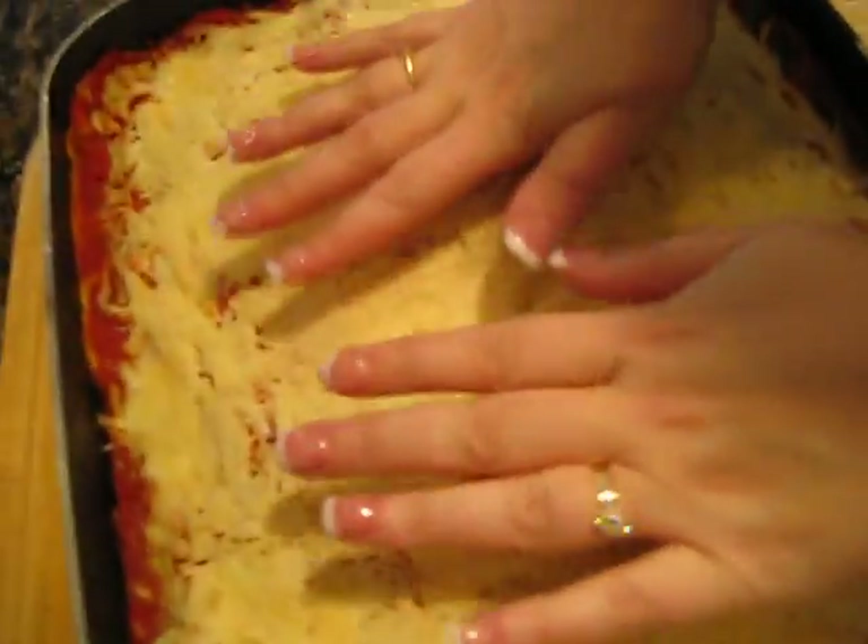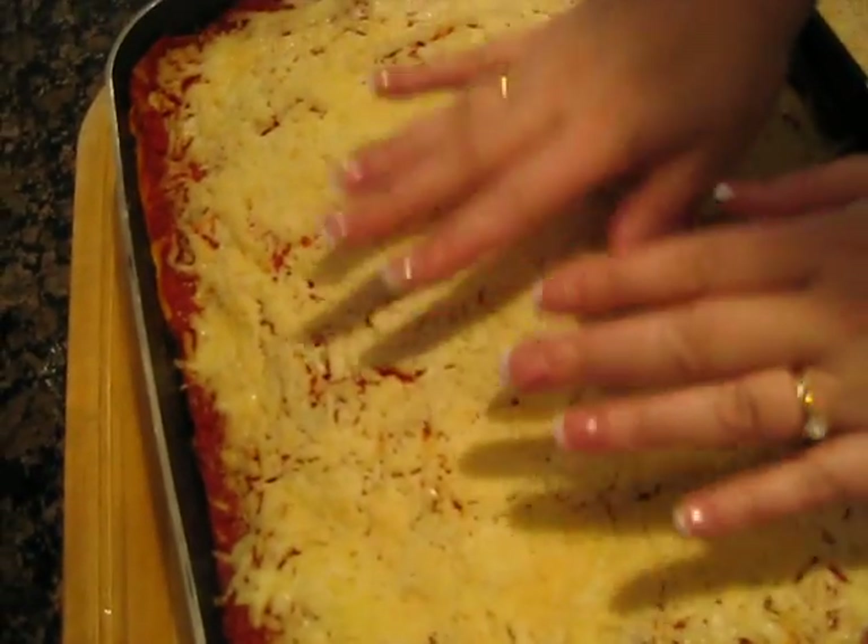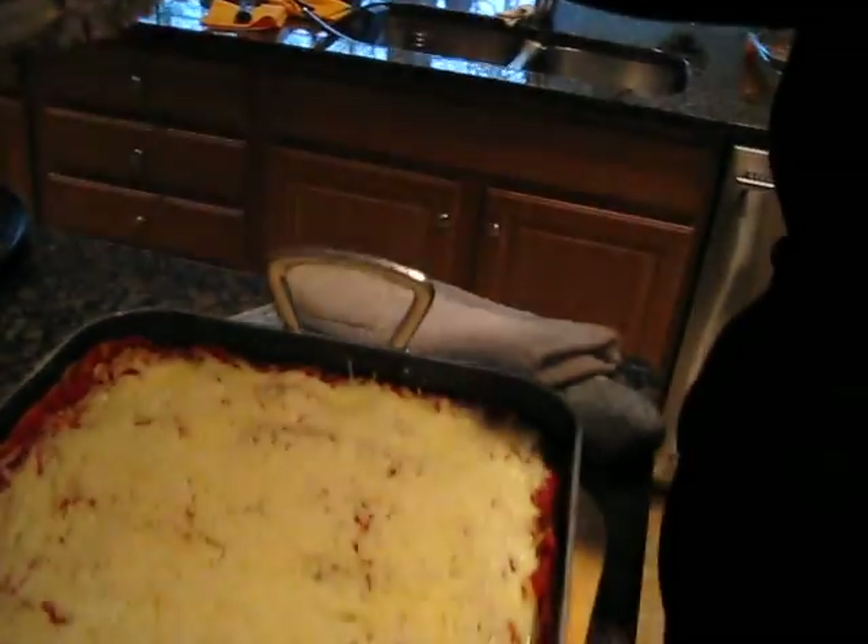I'm going to bring it over here so you guys get a better look. It's big, it's heavy. Whoa, that thing's big. Should we take a look? Yes, we should. It's not hot, it's got to go back in there. It's still cooking. And that is the wonderful lasagna.